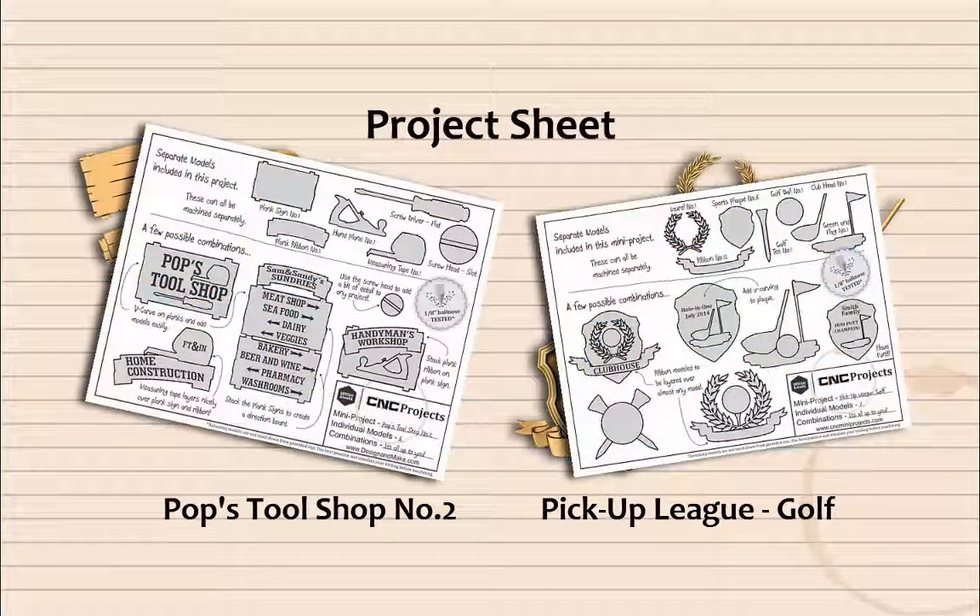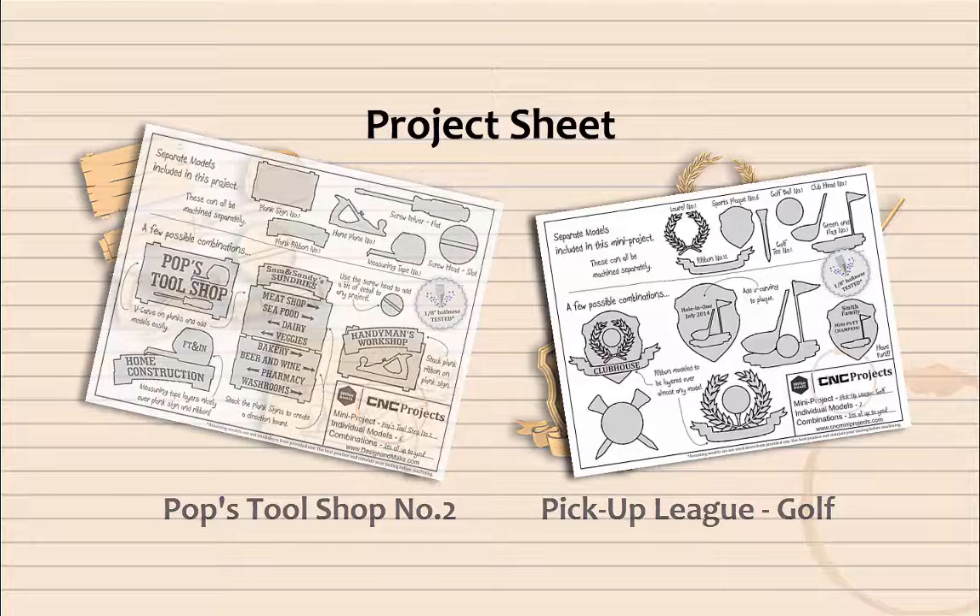The project sheet has lots of ideas to get you inspired. These are great to keep around the shop in case you need a bit of help putting together a layout or get your creative juices flowing. If you're in business, these are the perfect pre-sales tool to get your customers thinking.